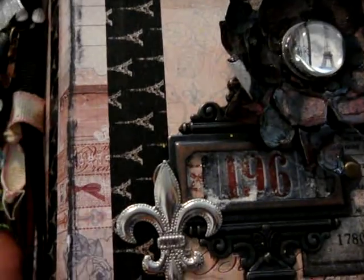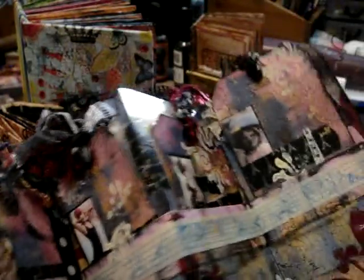Here's the cover — I did a Paris theme. I used some Prima en Francais. I made tags in each one and it was definitely a labor of love. It's just art for art's sake.